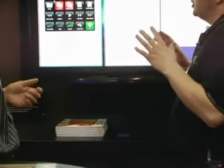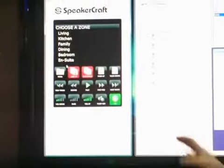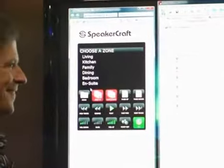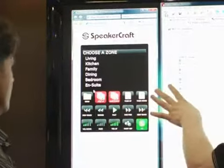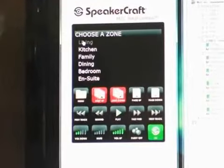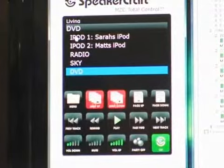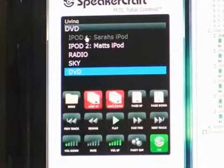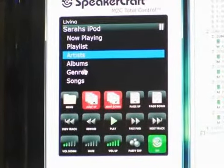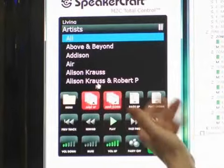Essentially, it allows you to control any of the MZC multi-room systems from a PC or a Mac, or — really cool — from an iPhone or an iPod Touch. What we have here are each of the rooms in this particular system. I can click on living room, and it shows me all of the available sources within that room. So I've got, for example, an iPod as a source component itself, and I can browse through artists, albums, playlists, and the rest of it.